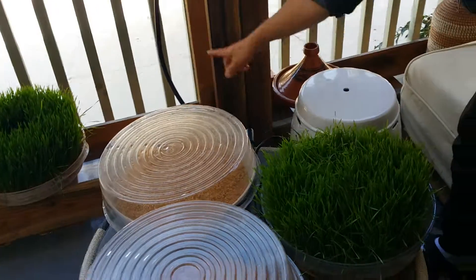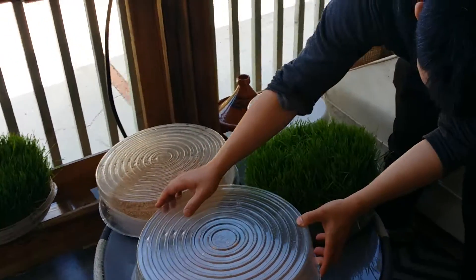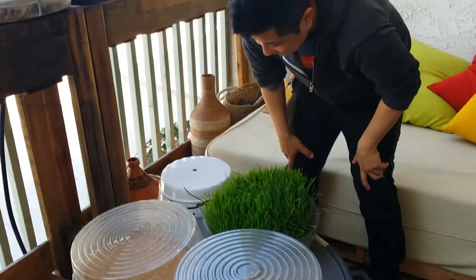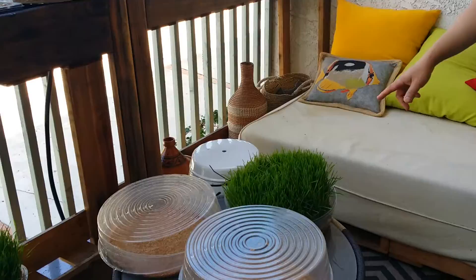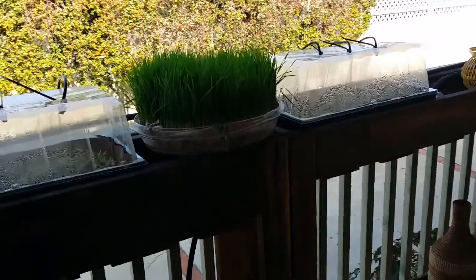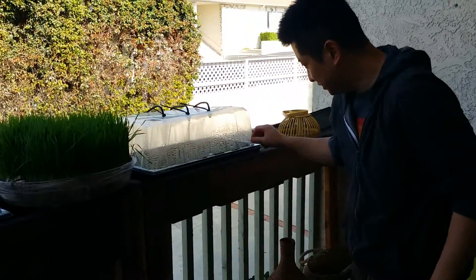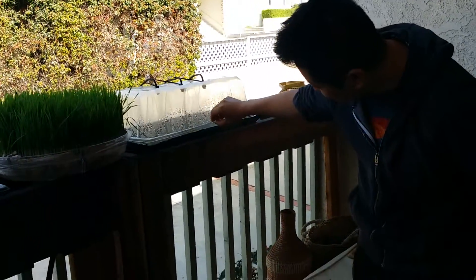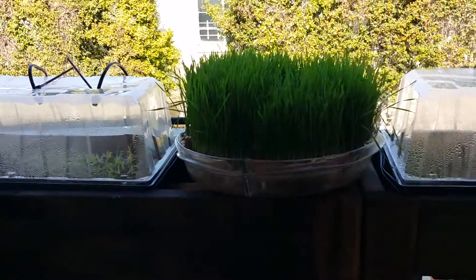Is that wheatgrass? Yes, it goes all the way down here. That one's ready for harvest. And you're still freezing the juice?